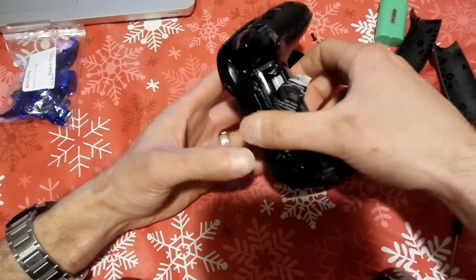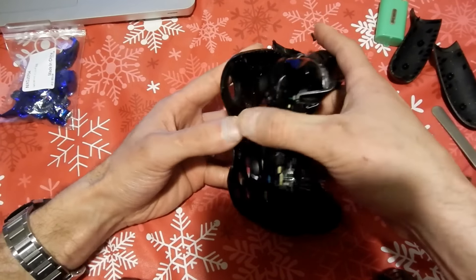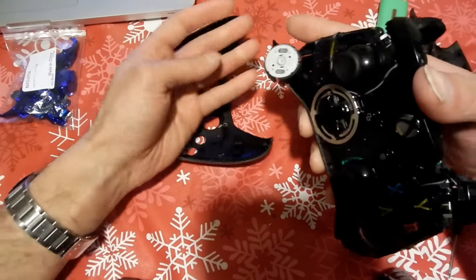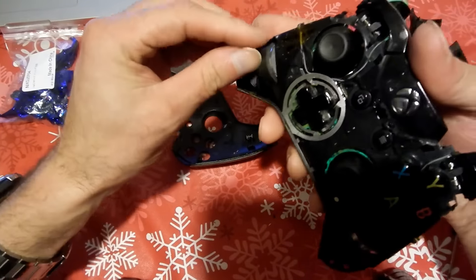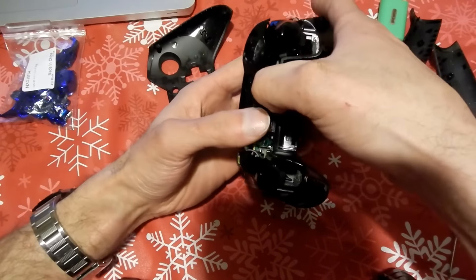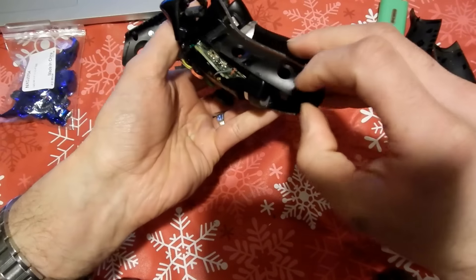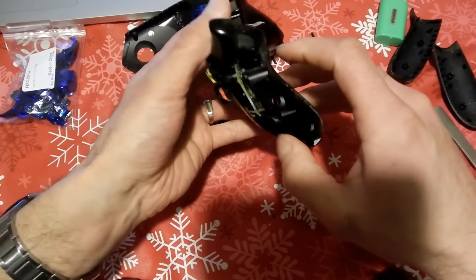The next thing you want to do is just pull out the front cover — it should just slide right out, it's real simple. When you pull it out, make sure you're careful with the motors on the bottom. If they come flying out too hard, you're going to break the soldering on the wiring and you'll have to get a soldering gun and re-solder the cables onto the motors. So be very careful.